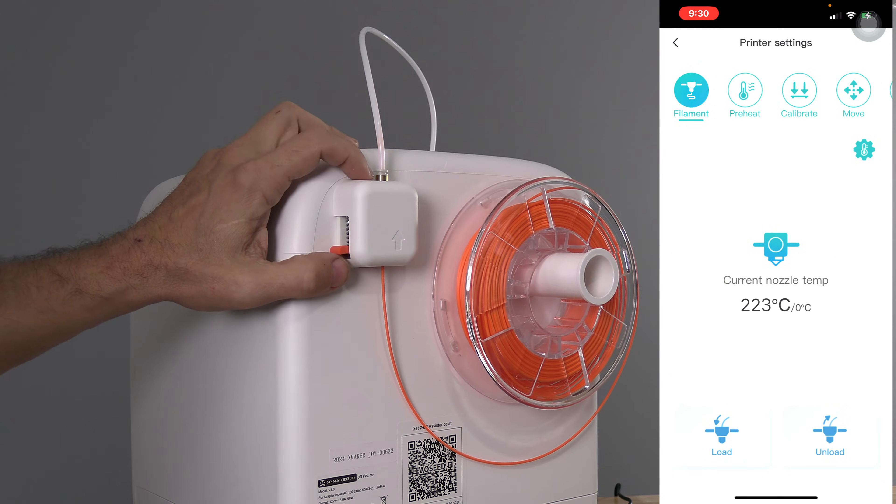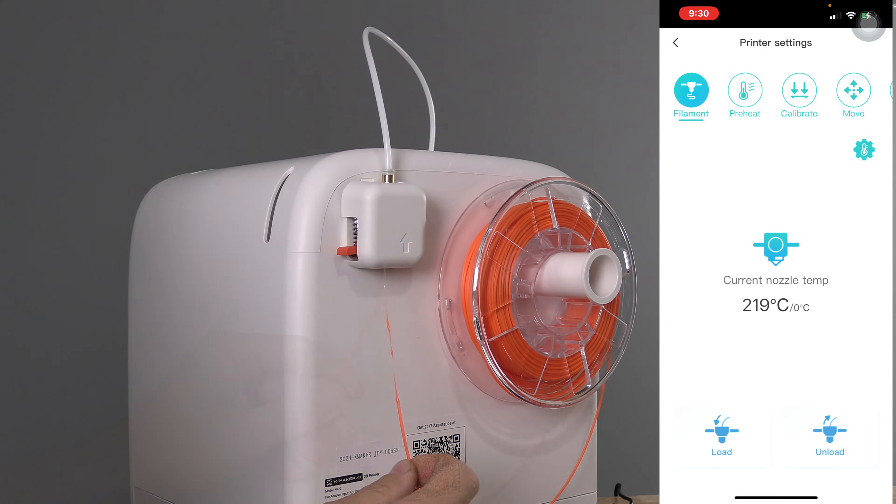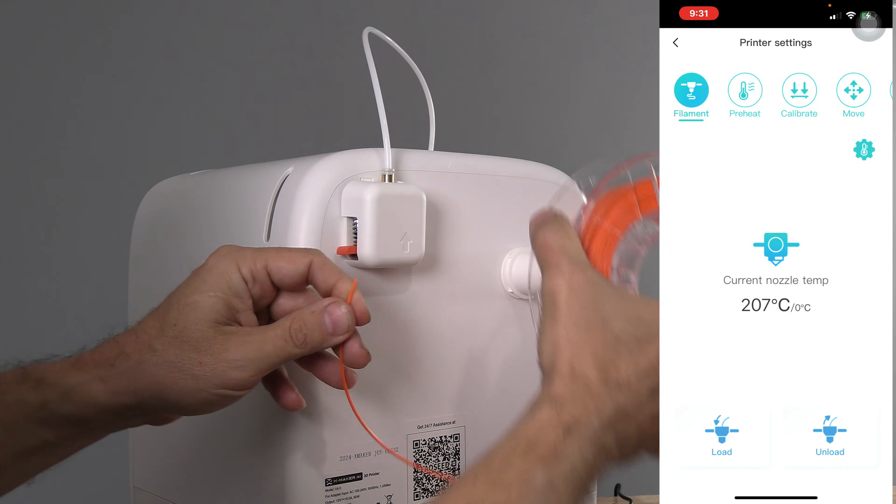With the filament unload complete, depress the extruder button and remove the filament. Go ahead and snip the end off and remove your spool.